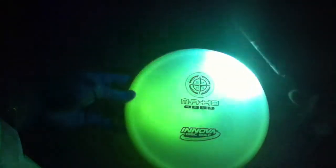Now we'll run the same experiment using a UV light. You can see that the UV light does a much better job of energizing the disc.